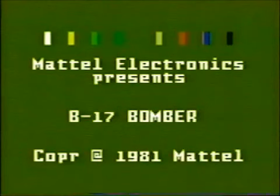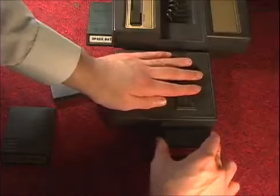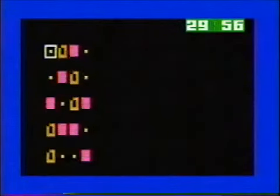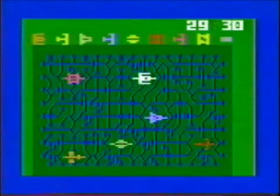Mattel Electronics presents B-17 Bomber! Let's try Bomb Squad instead. Mattel Electronics presents Bomb Squad. Figure out the code — guess I gotta defuse the bomb. Replace this third, this fourth, this second, this first. Oh shit!